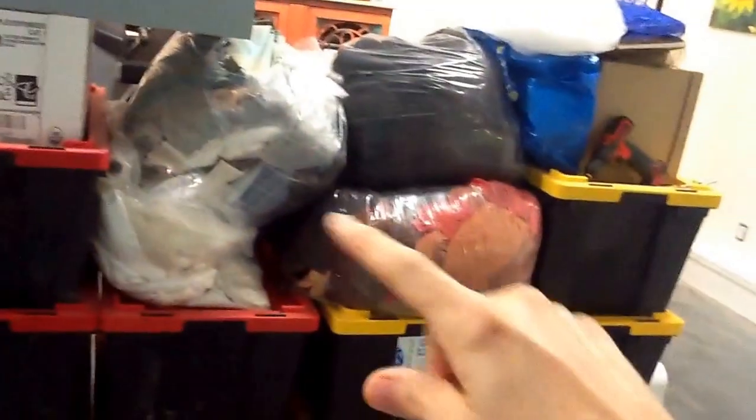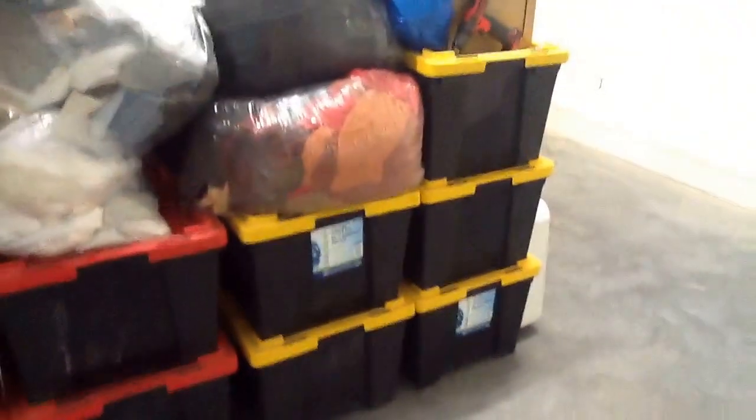All of the red bins are full of fabric, and obviously you can see these are full of fabric too. So I'm gonna get bins like this — the same as up there — and they'll all be in here. Hopefully those will all fit there, we'll see.